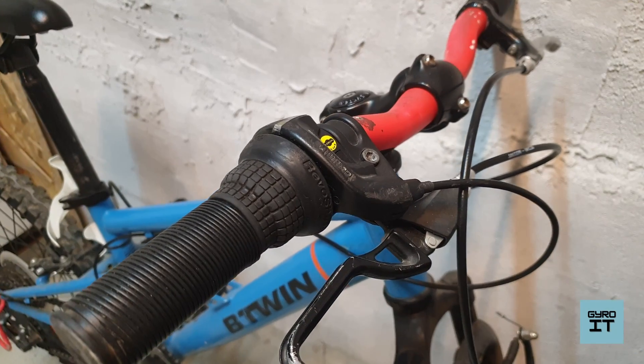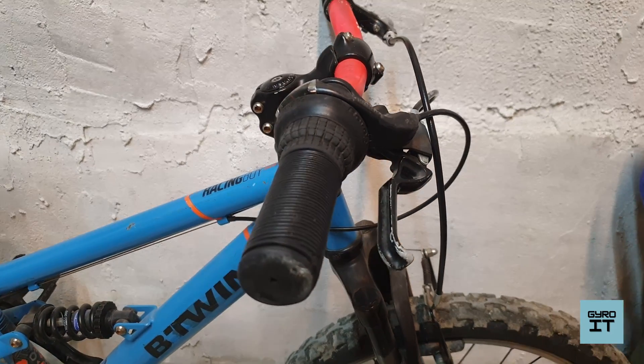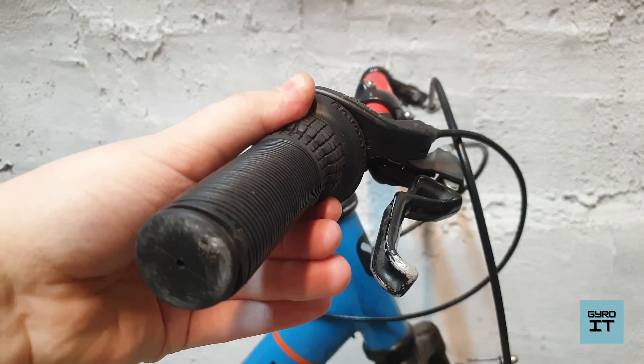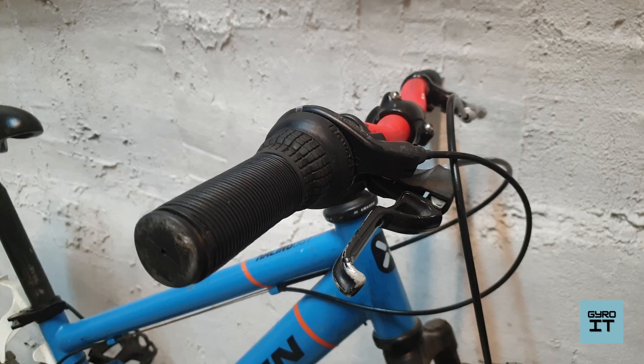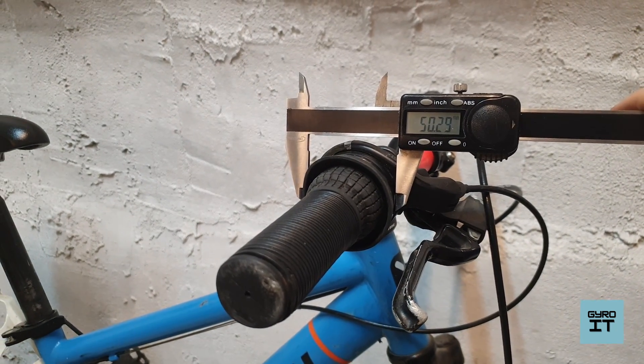Today I will show you how to make a small upgrade to my sister's bike. It is a simple 7-gear grip shift. The problem is that it works very hard and greasing the cables does not help.